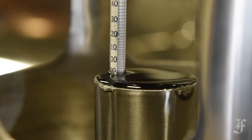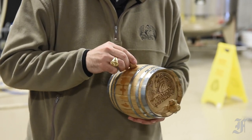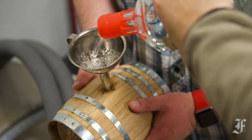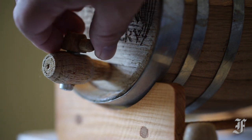Since the entire process takes too long to contain in one class, participants are given a miniature oak barrel at the conclusion of the workshop, which is then filled with several bottles of Dragon's unaged corn whiskey. Participants then take the barrel home and allow the spirit to age for about seven weeks before emptying the bourbon into bottles.